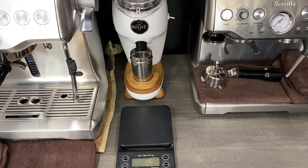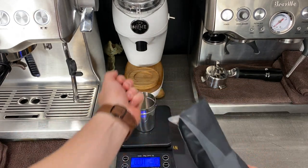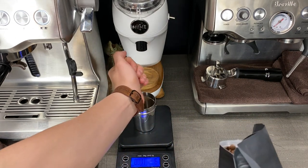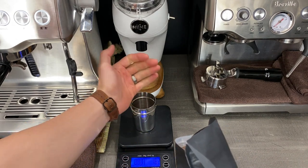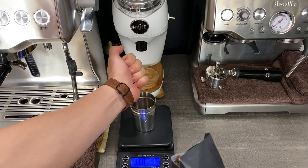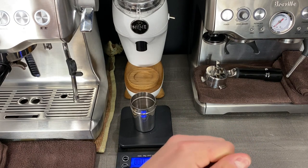Alright, so I'm just going to start out like normal. I'm going to go ahead and put that on the scale and tare it off, so we're right at zero. I'm going to try to aim for 17.5 grams. This can be different based on your preference — this is just something that I find more flavorful. Alright, so 17.5 grams.